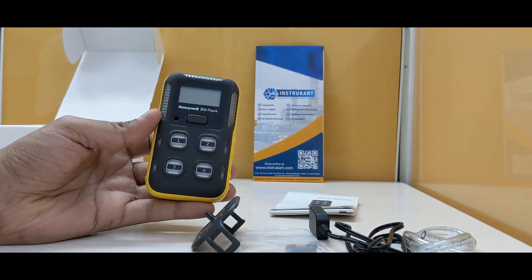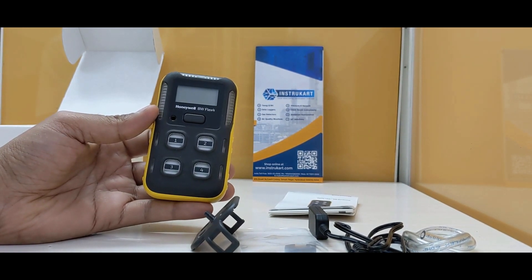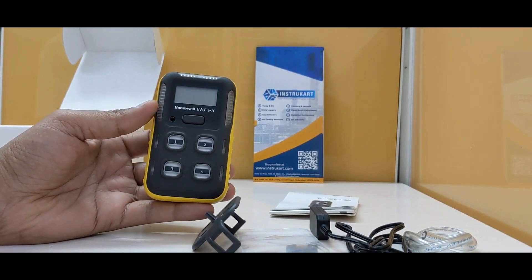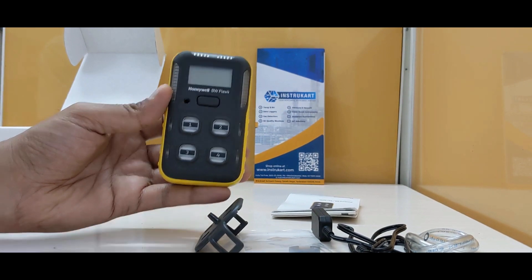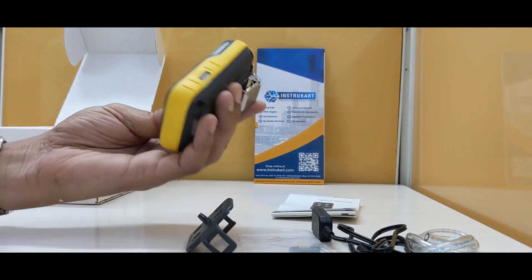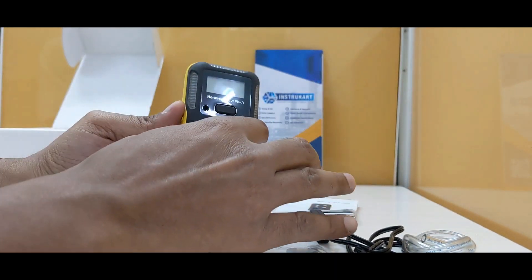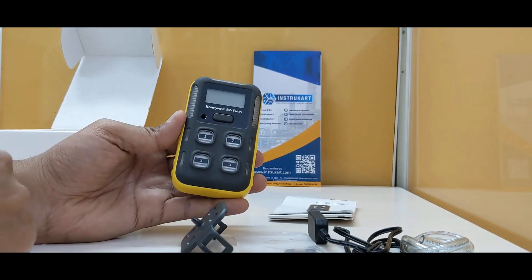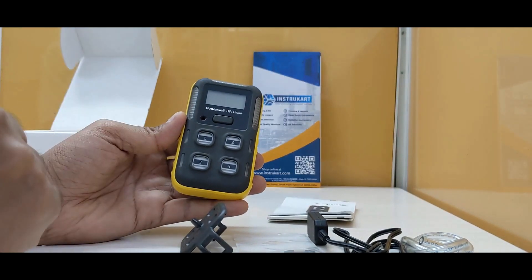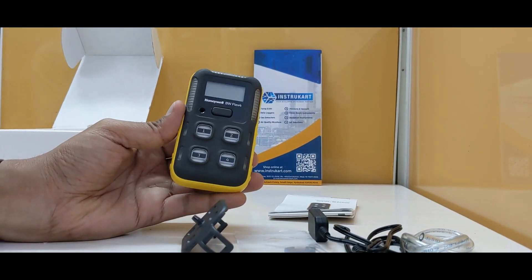The four gases it detects, as you can see from the sensors, are: H2S at 200 ppm, CO at 2000 ppm, oxygen at 30% volume, and LEL at 100%. For accuracy, it has plus or minus 3% of full scale. It also has an audio-visual signal alarm — a very loud alarm which can alert and serve as a personal safety device.